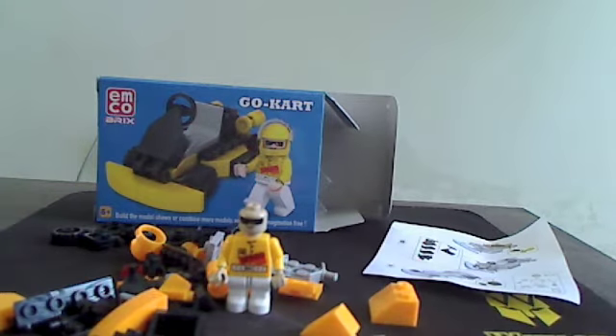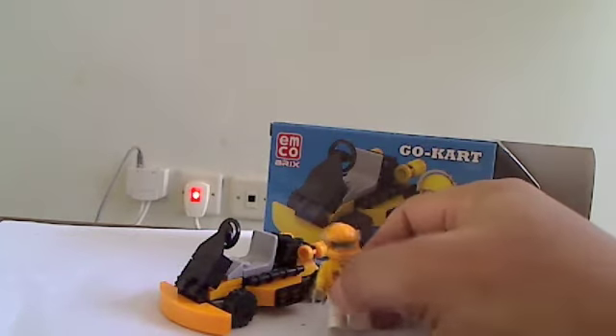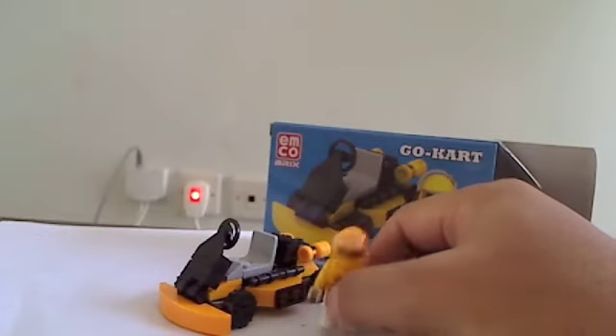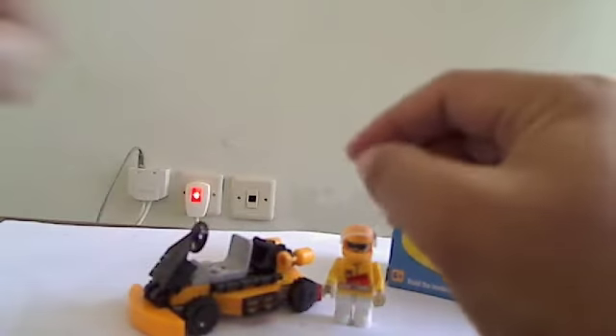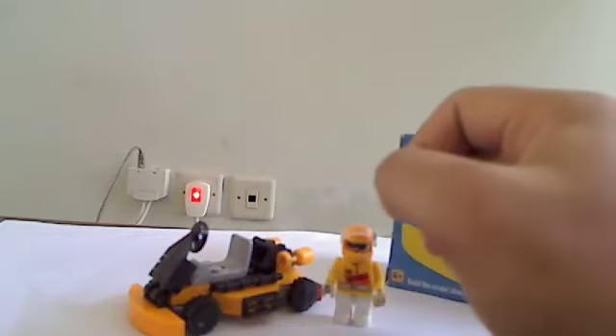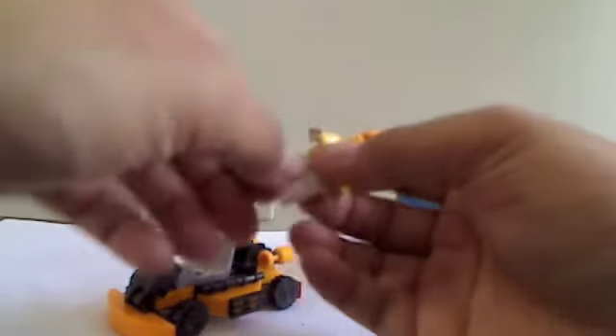I'll be back — finally I've assembled the go-kart. It's pretty hard to assemble. This is why this toy is for age 6 and up. The parts are very, very small, and you know, it doesn't snap like Lego. It's a little small, so you have to be patient with it.